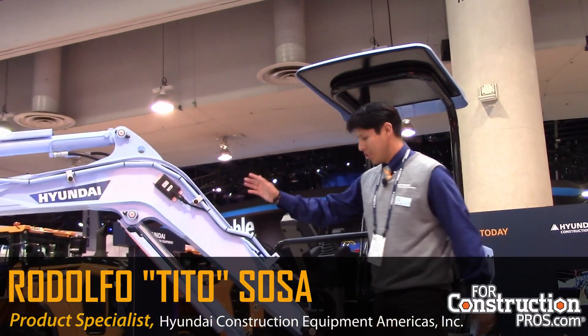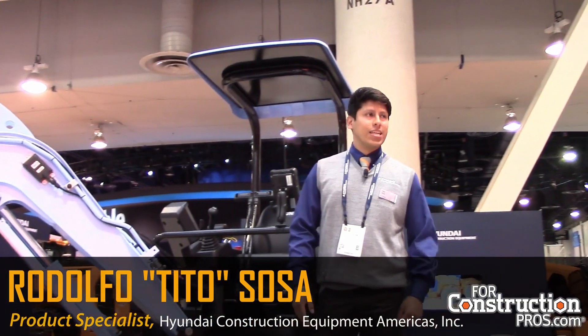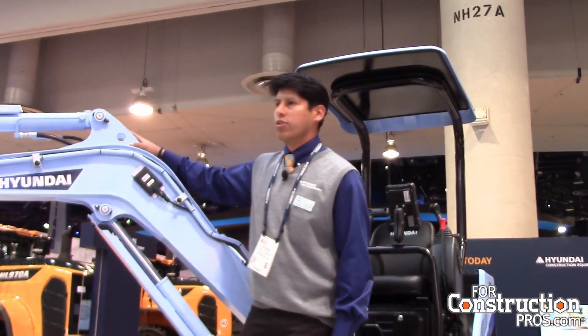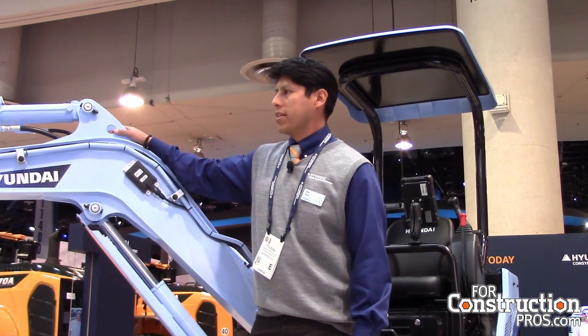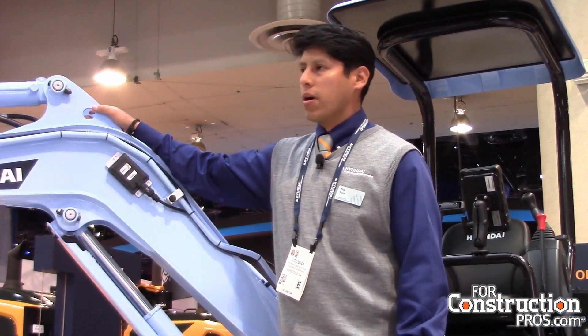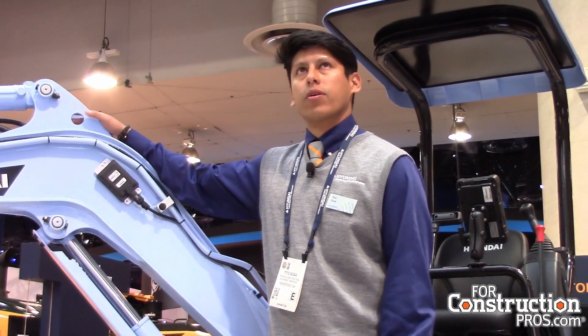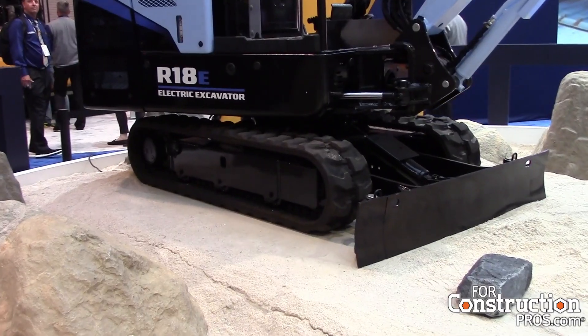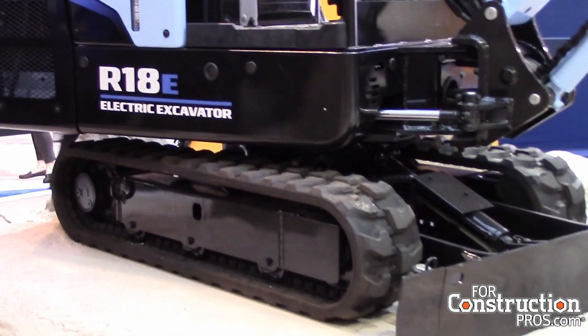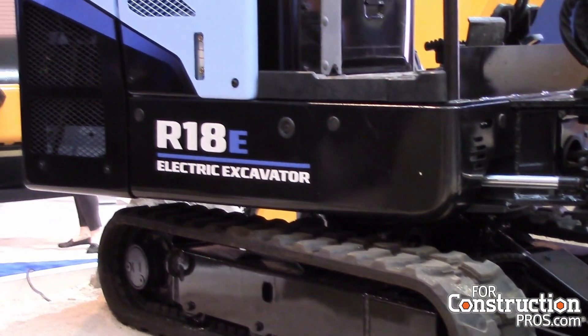It's my privilege today to be introducing the R18E — it's our first compact electric excavator that we're introducing to the market. We don't expect to launch this machine maybe as early as 2022, but we wanted to bring it out here today to show everybody about Hyundai's cutting edge — tomorrow's edge today. You probably can't hear right now, but the machine is on.